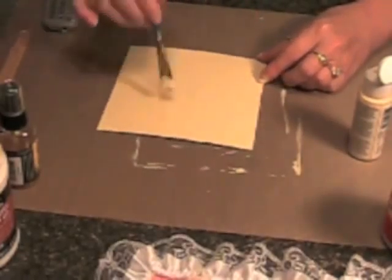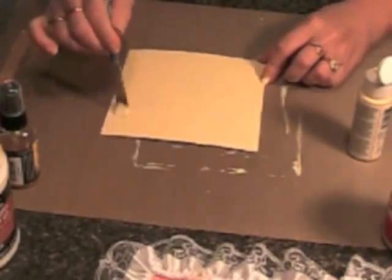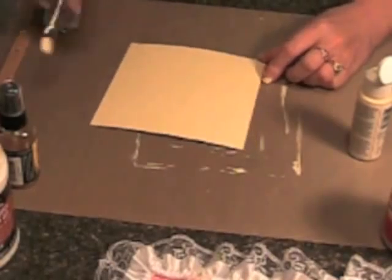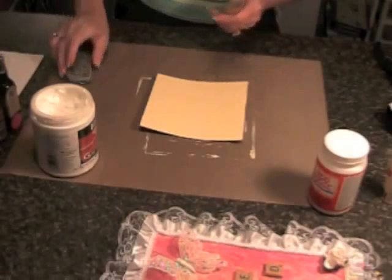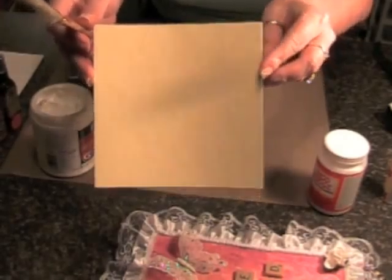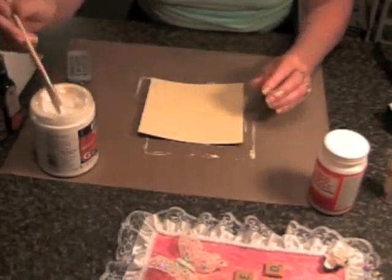That's about all the paint I want on there. I'm going to go ahead and dry this — I'll be right back and we'll start the texture. Okay, so while that's dry — it's just got the yellow paint on it — I'm going to start applying my texture.